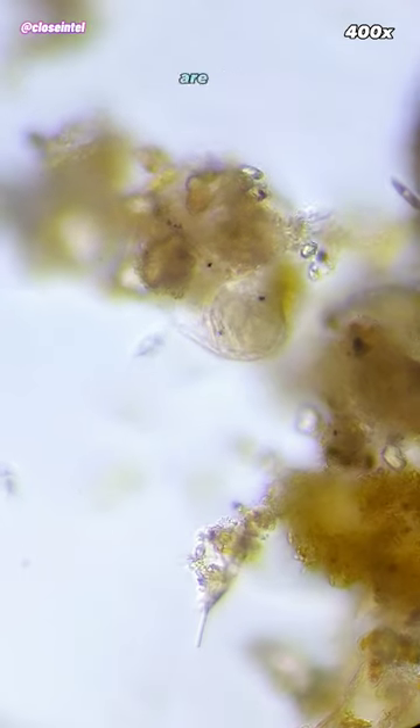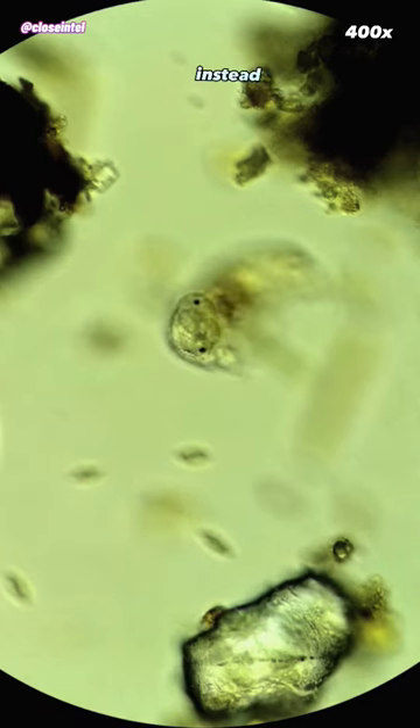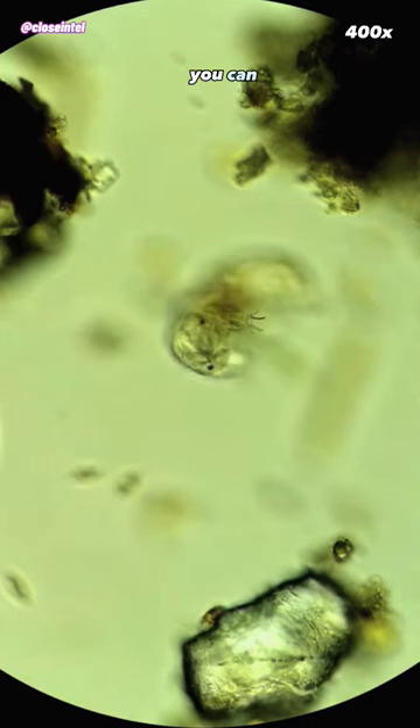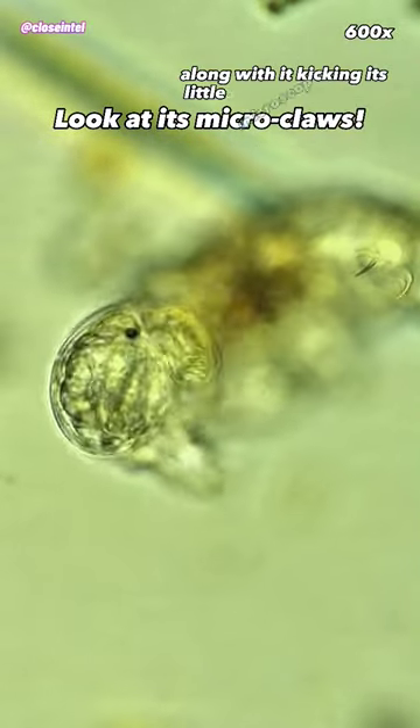This is because tardigrades are born with every cell they'll ever have, and over time these cells will grow bigger instead of new ones being created. You can also see its two black eye spots on the top of its head, along with it kicking its little microscopic claws.